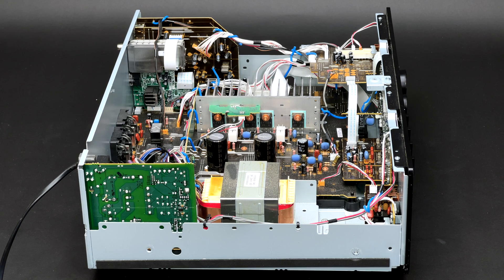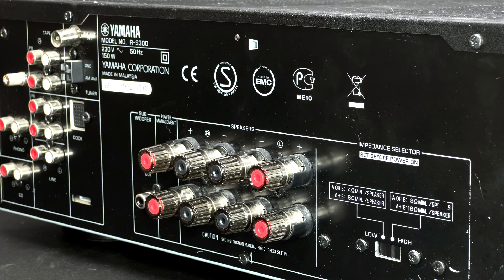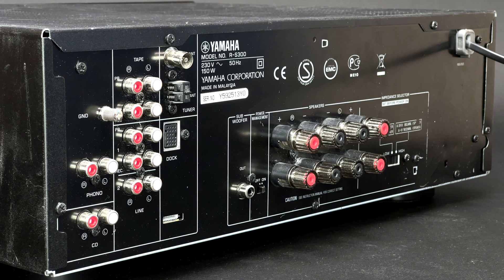It is capable of providing up to 50W per channel, which is enough for a nice background listening. It has a subwoofer output if a little bit more punch is needed.